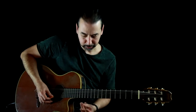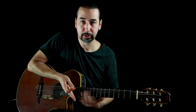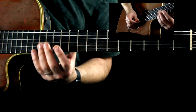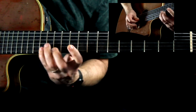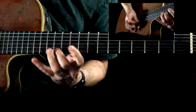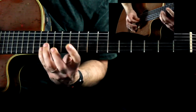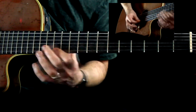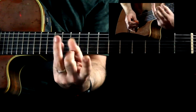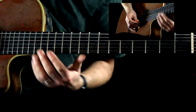So you would just be using three fingers actually. I'm going to show you a quick exercise, short version, and then what it sounds like going all the way down and up and down the neck. But I'm going to focus right here. This lick played the hard way would be — you see how I'm using all four fingers? I'm going to show you the easy way. All you have to use are these three fingers right here.